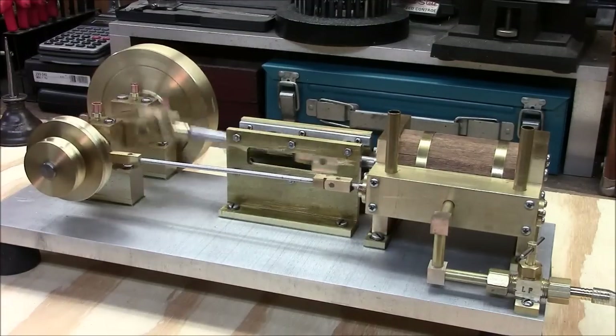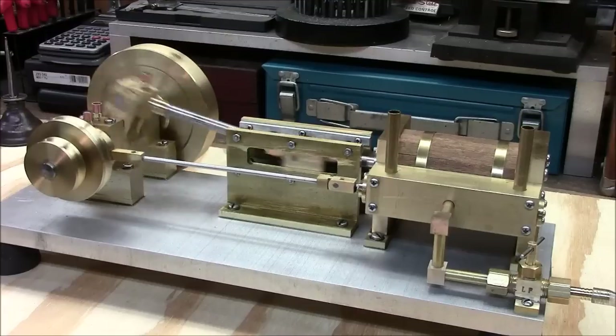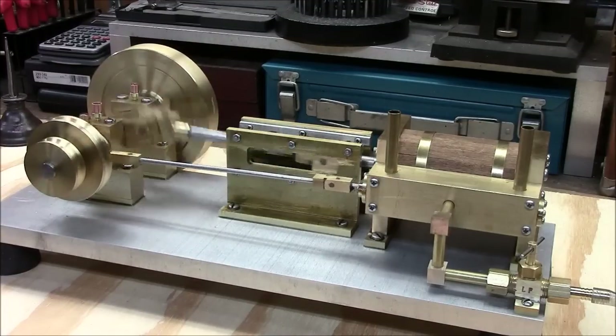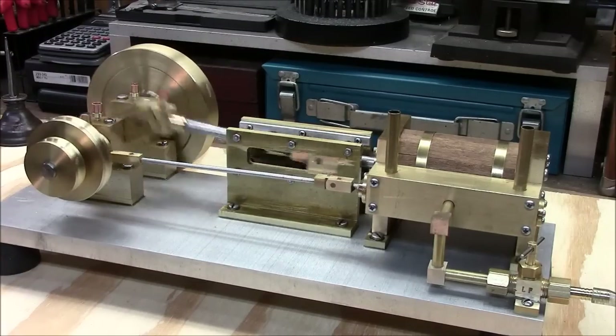Hello folks, thanks for stopping by. Today we'd like to take a look at my second engine build of this winter. It's a horizontal double-acting steam engine. I built it from scratch with material I had in stock.